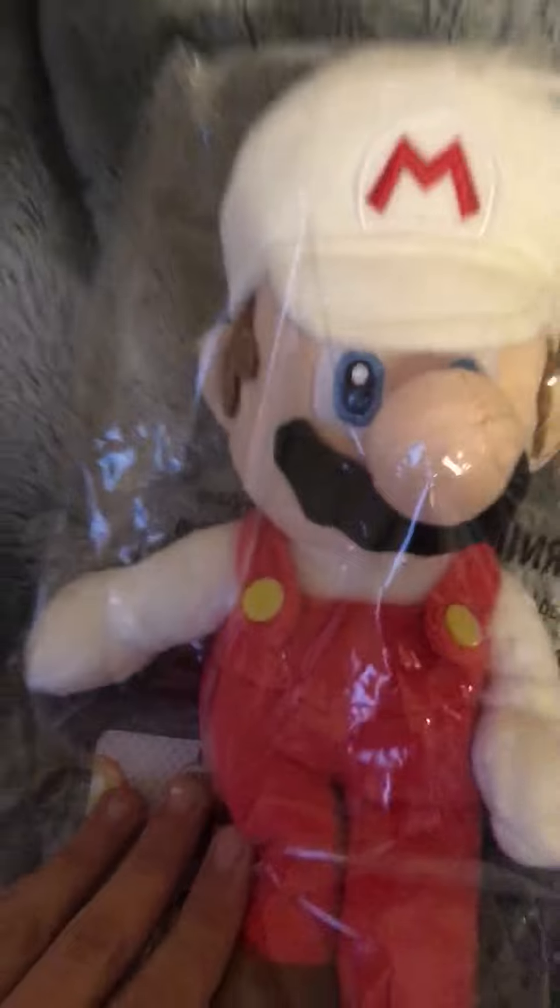Fire Mario plush unboxing! Today we are going to unbox a Fire Mario plush. I have my scissors — okay, let's get in position and then I will open it. Okay, there you go — oh, I did it!